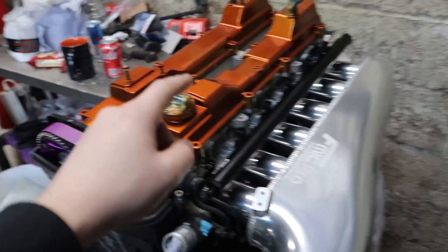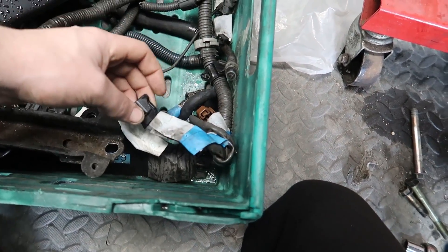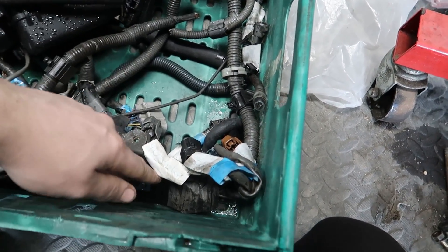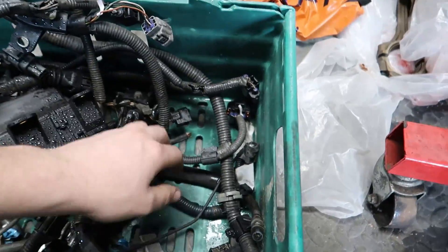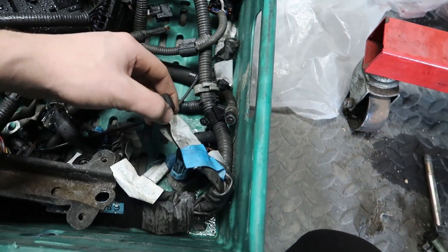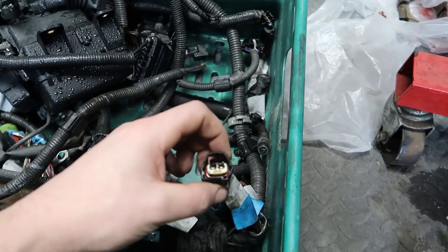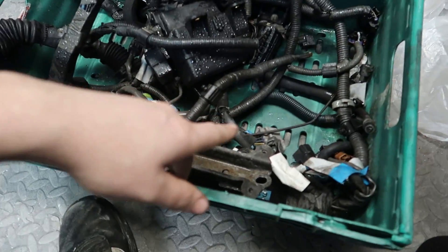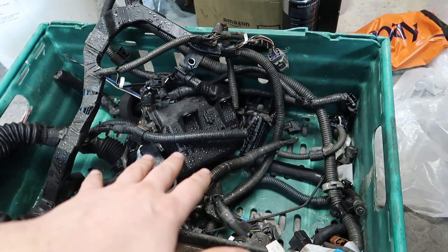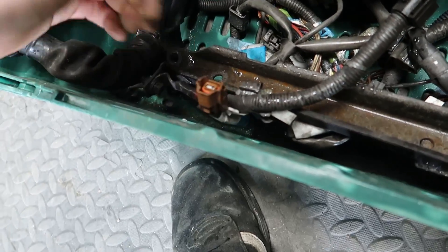This is the stock wiring harness from the 2JZ-GE. When I unplugged it I marked up what each connector is - 'injector one' for example. All the ones I don't need I left unmarked. I haven't bought all new connectors, so I'm just going to snip the wires and solder the new cables onto the factory plugs, then sleeve everything. A lot of people would recognize the plugs immediately, but this is my first JZ so marking them all is a good tip.